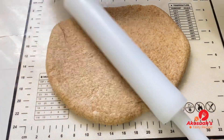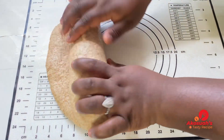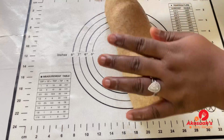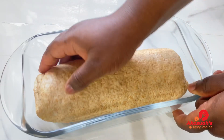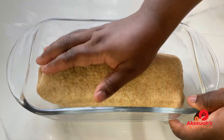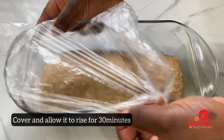This is exactly how you want it. Go ahead and fold it in, then get your baking dish ready and transfer the dough inside. Cover it with a food cover or a napkin and give it 30 minutes to rise.